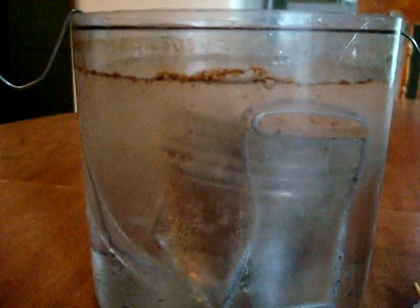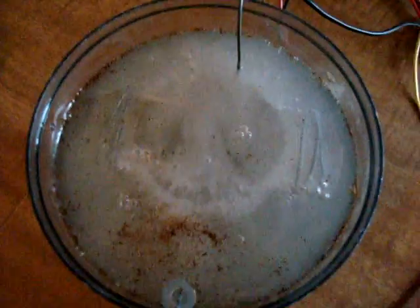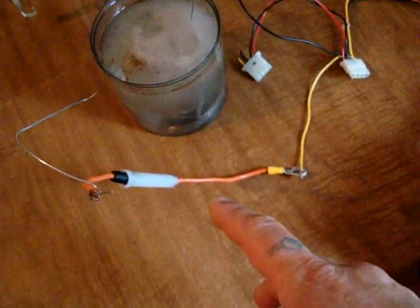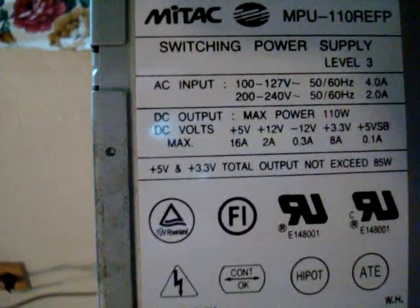Turn it back on. All kinds of bubbles. Fusible link — got a 30 amp fuse in there. I know I'm not going to touch 30 amps with a computer power supply. This is my power supply I'm using. If I can stop shaking, you can probably see it better. There we go. That's the power supply I'm using.